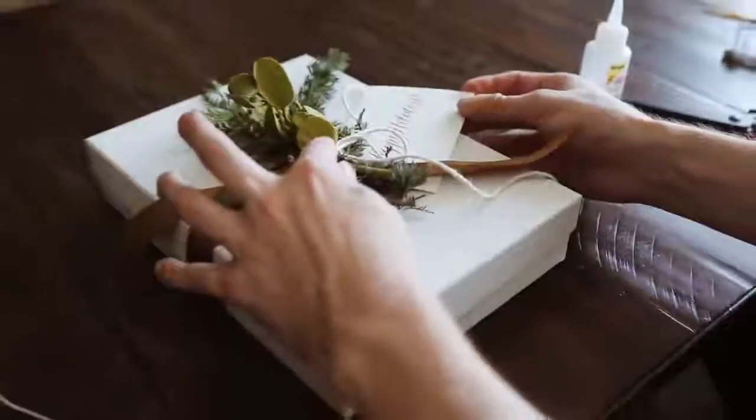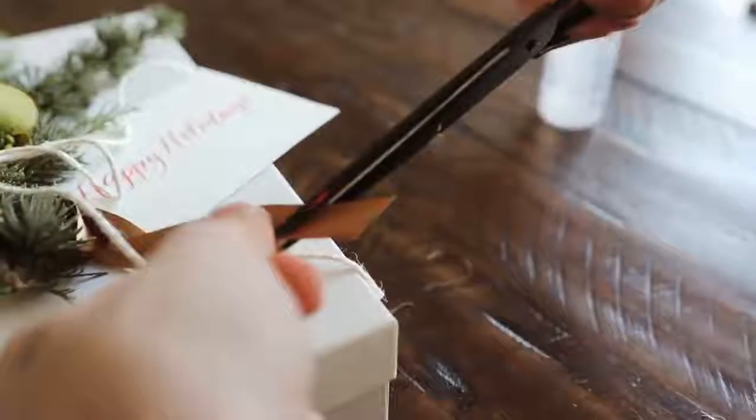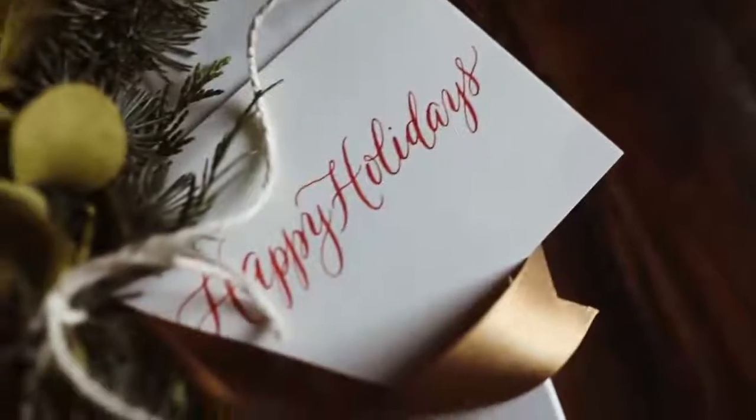Then I glued down a happy holidays tag, which was also part of that PR gift — it was handmade with calligraphy on it, and I love it. I just added a little banner edge to the ribbons, and that finishes off this gift.